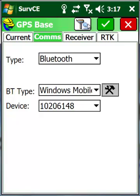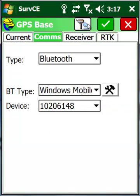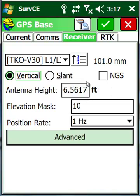Then hit the little icon up top with the cable connecting to the receiver, and it should tell you successful connection. Go to the receiver tab. Here we put our antenna height — I'm on a two meter pole and prism pole tripod, so it's two meters or 6.5617 feet.